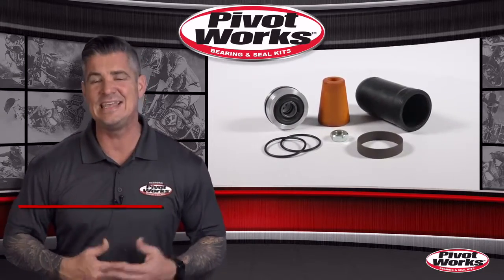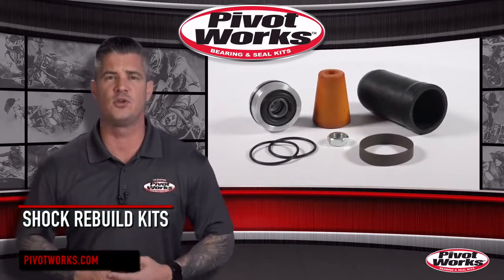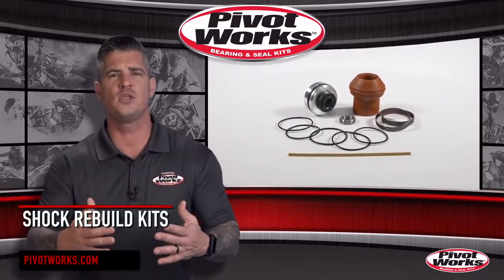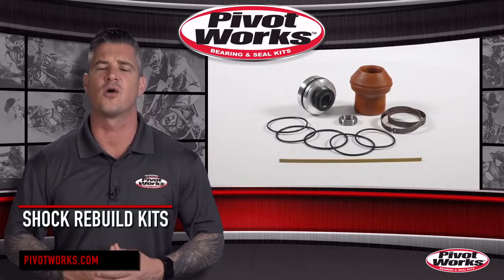PivotWorks is the original, fast, easy, and complete solution when it comes to rebuilding your dirt bike or ATV's chassis and suspension. Today we're going to show you what you get with the PivotWorks shock rebuild kits.